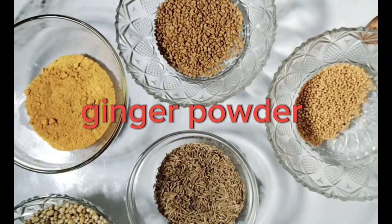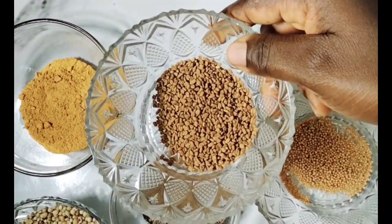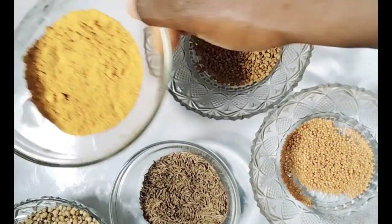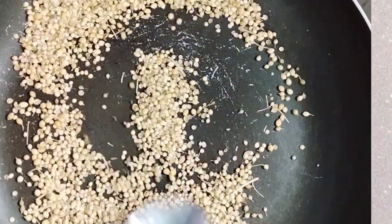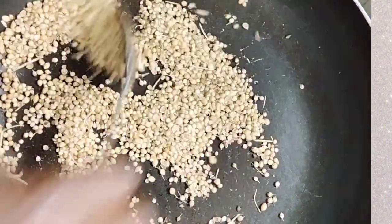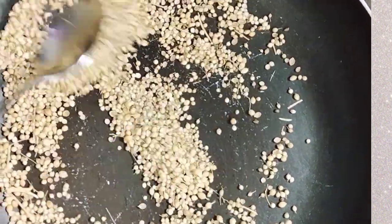I'm going to be toasting the spices — this has been measured and you'll get the measurements down in the comment section. I'm toasting the coriander now; this is how you toast everything one after the other, apart from the powders — I'm not going to toast the ginger and the turmeric.